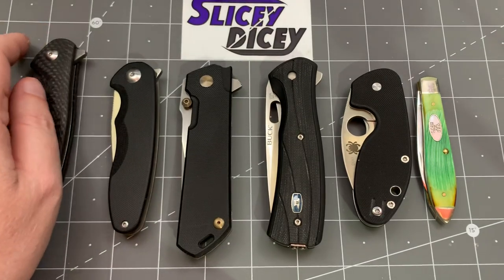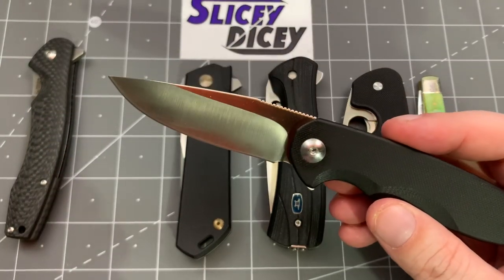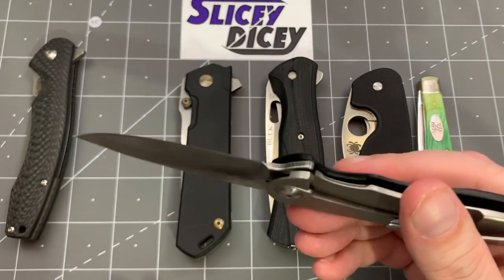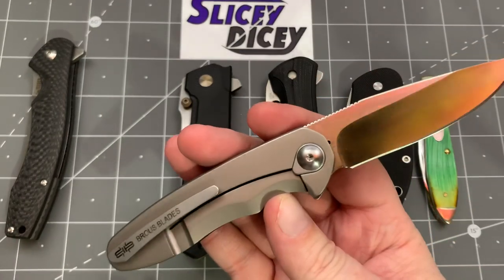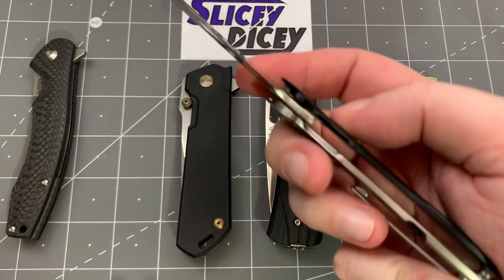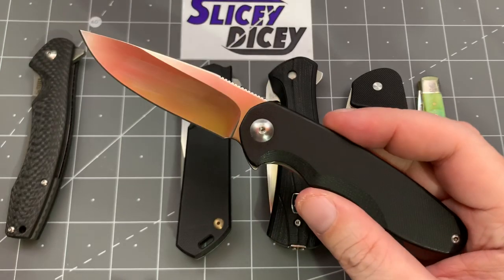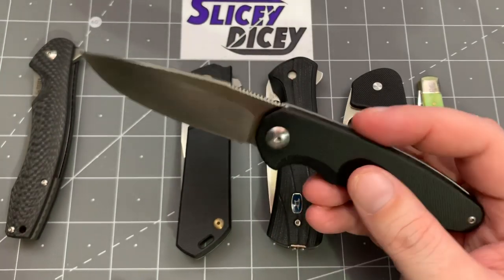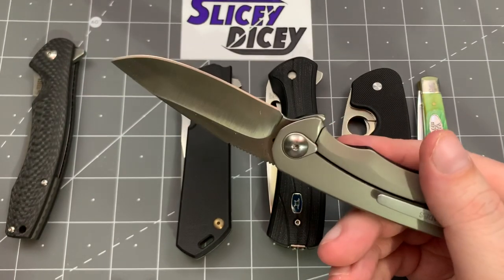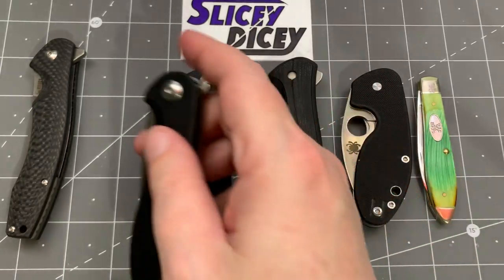Next up, this one I was very excited to see — this is a Browse Spectre. I haven't handled many Browses, I think only one or maybe two I've reviewed on this channel. Pretty cool knife; I really like the size of it and the blade. It's a nice frame lock. It is a fairly limited edition — they only made 500 of them — and this one is tempting. G10 on one side, I believe stainless steel on the other. I'm kind of tempted by this one, but not 100% sure.